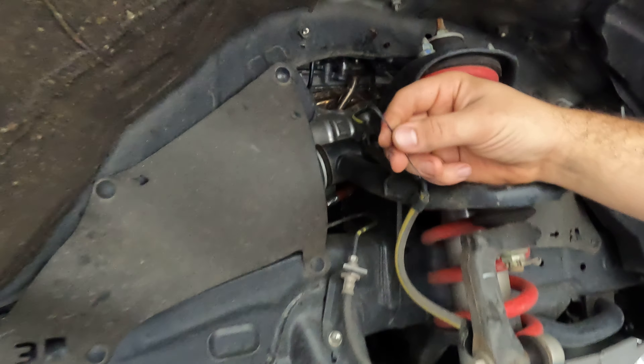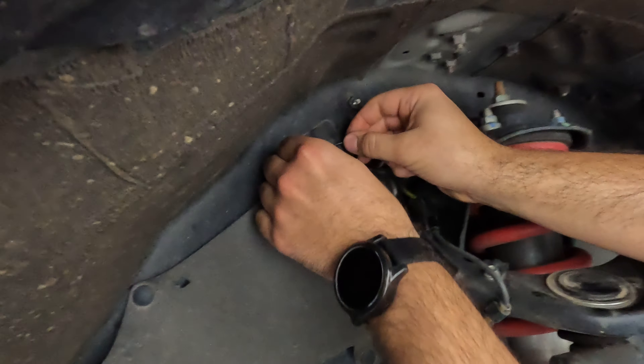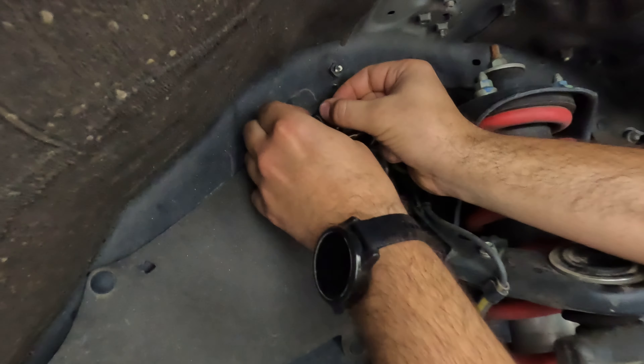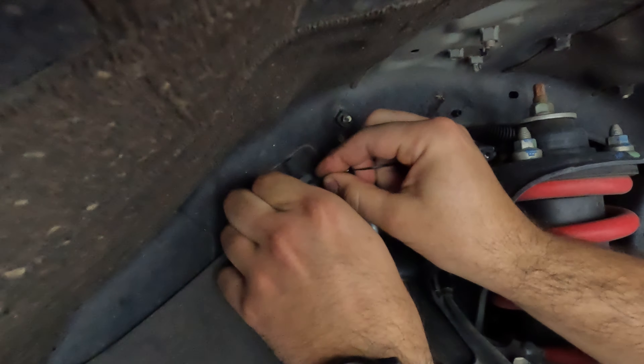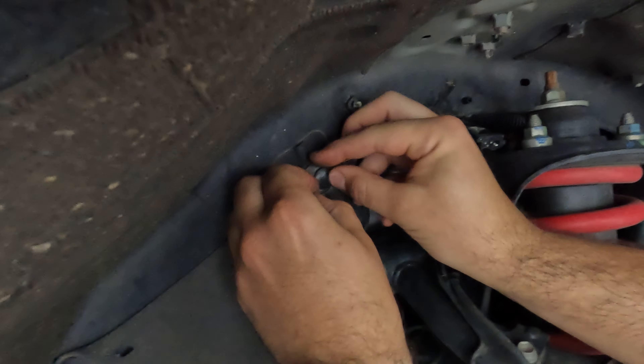So there's an easy fix for it. Just take some wire or take a twist tie, whatever you got. Slip it in behind the piece of plastic and just kind of wrap it around.